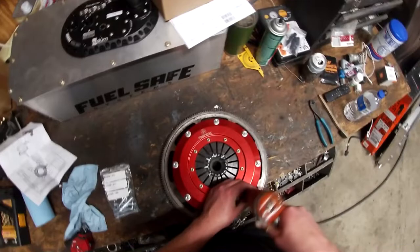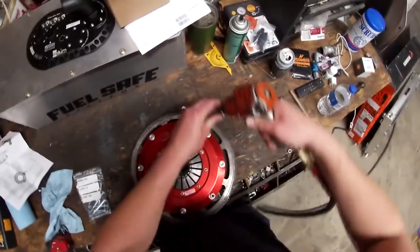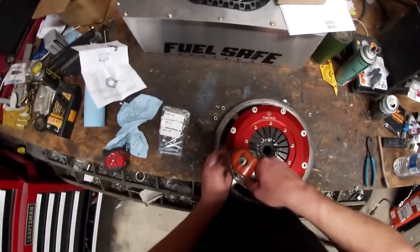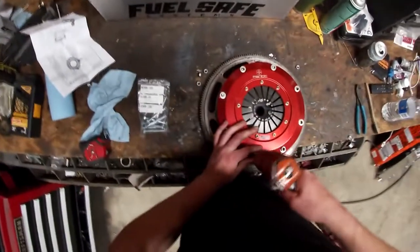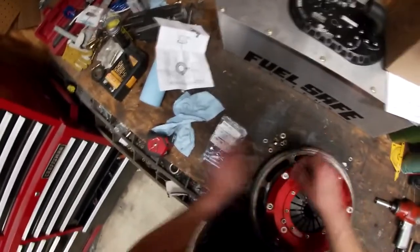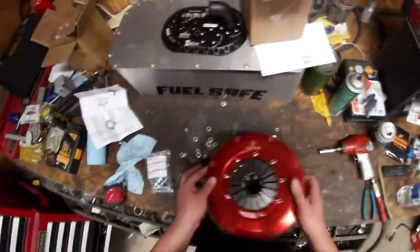Next up, we need to take the clutch apart. All these bolts were just to hold this thing together, and I have new bolts and washers right here to put on the setup. We'll de-stack this the way it came.